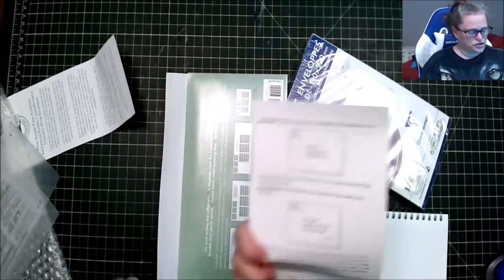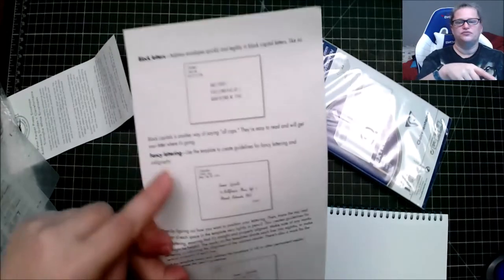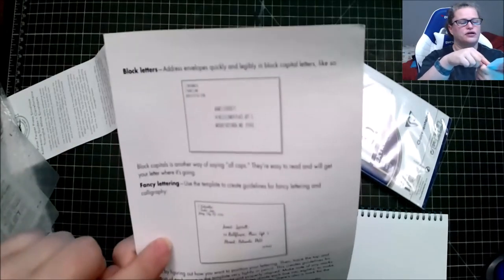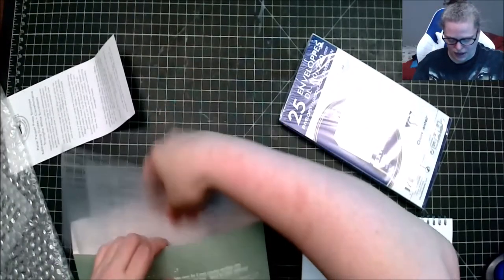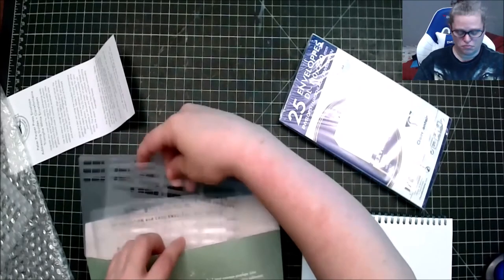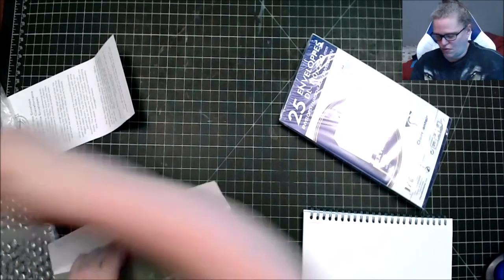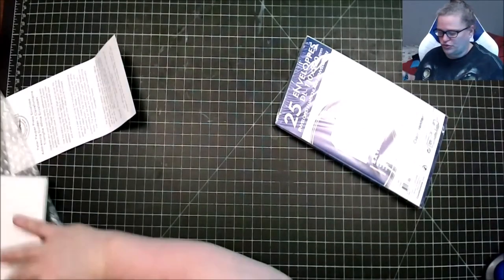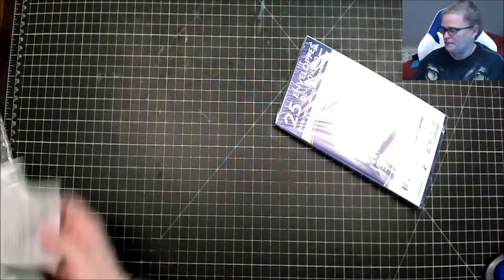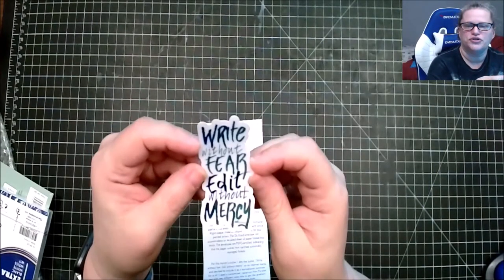There are little directions showing what it should look like — fancy letters, block letters, and fancy lettering. That's quite interesting; I would have never thought of this, but it's always something interesting. You never know what could be improved. We also have a sticker that says 'Write Without Fear, Edit Without Mercy.'